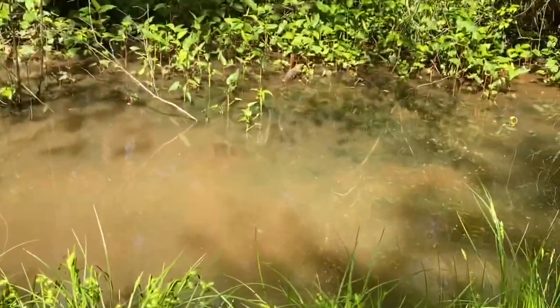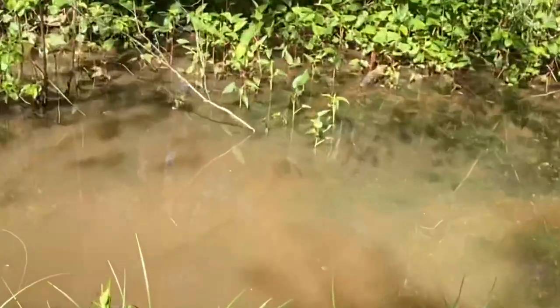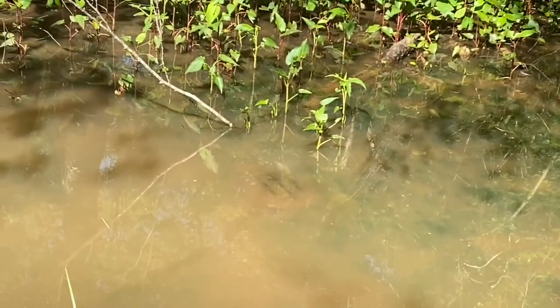Y'all may remember Cletus, the snapping turtle. I caught him a couple weeks ago. For some reason, every time I come down here to this little creek, I find a freaking giant snapper.